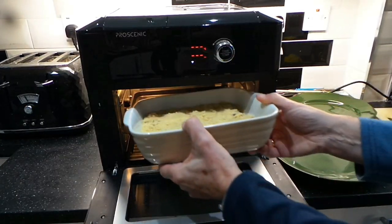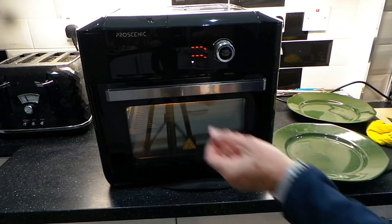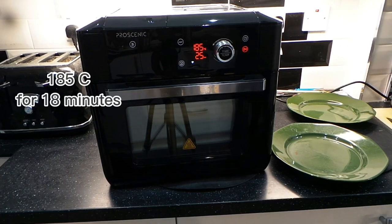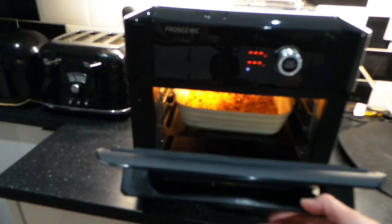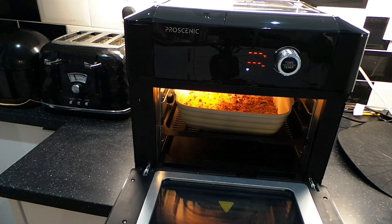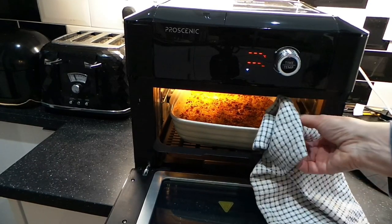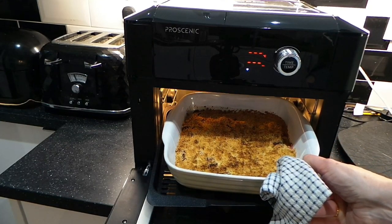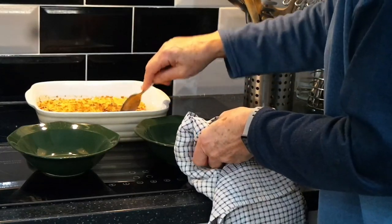I baked it on high, about 185 degrees this time. I put it on for 25 minutes but actually it was done in 18 minutes and it came out really nice. We served it with ice cream, but it's also really delicious with custard.